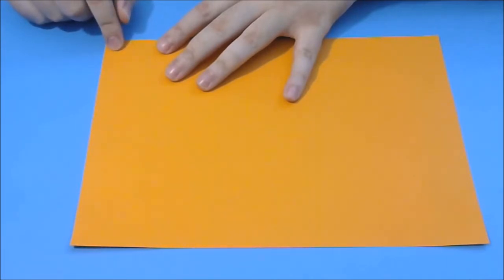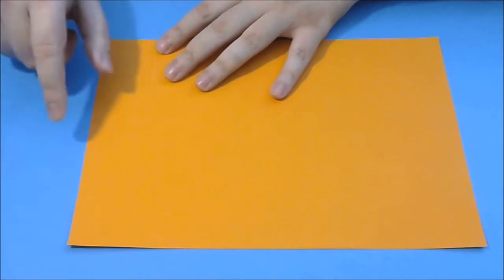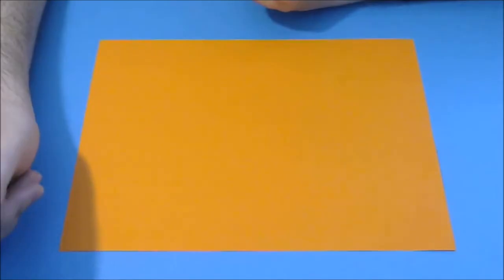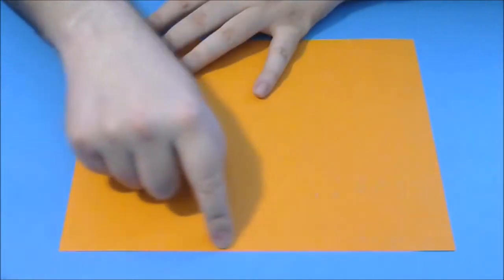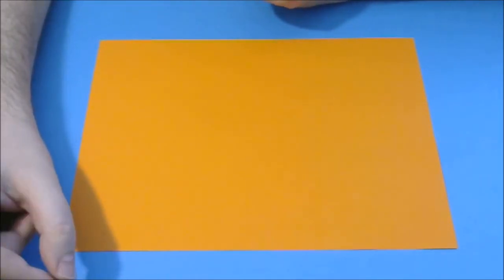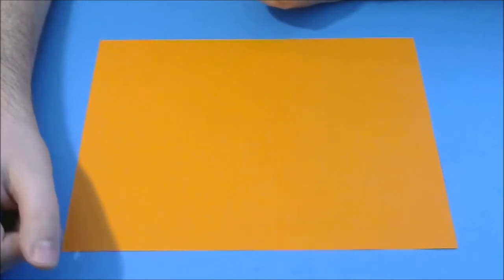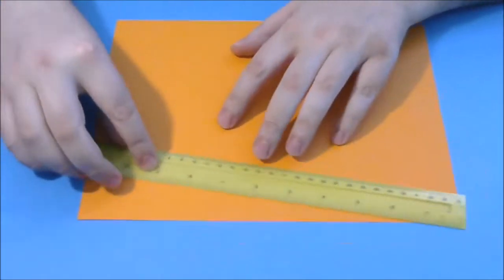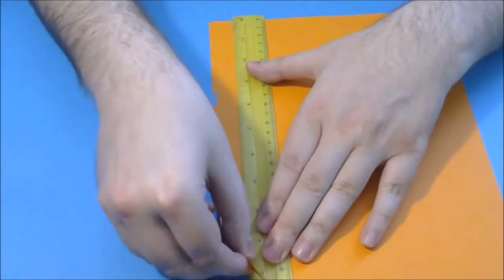To make good 3D origami pieces, we need a ratio between the length and the width of the paper between 1.3 and 1.45. But the letter format used in the USA and other countries, with dimensions 11 inches length and 9.5 inches wide, gives a ratio between the length and the width of only 1.15, and this is not enough to obtain good quality pieces.